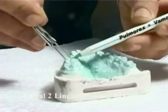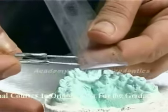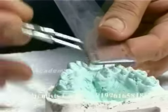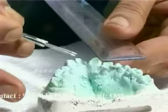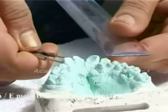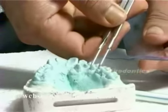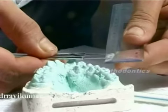Use a divider and measure the mesial-distal width of each tooth anterior to the first molar, from the second premolar on one side to the second premolar on the other side. All teeth, whether in the arch or outside the arch — buccally or palatally placed — should be measured. Record the maximum mesial-distal width of each tooth from the second molar on one side to the second molar on the other side.